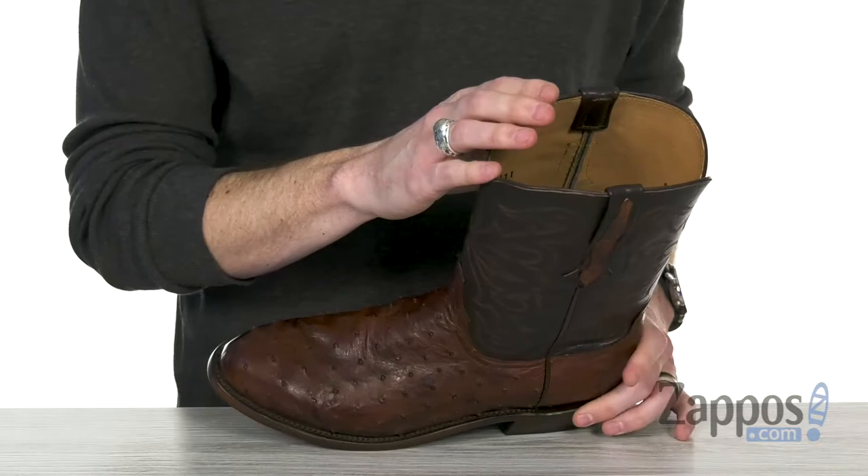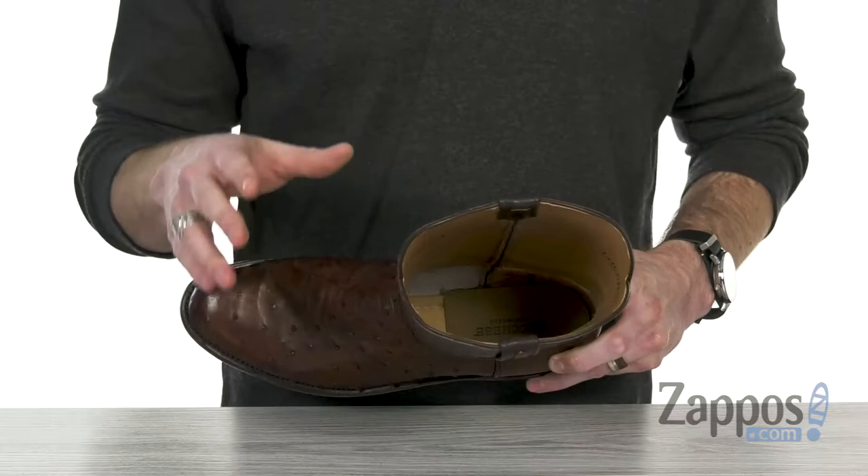For a comfy in and out and a breathable foot environment, we've got that lightly cushioned leather insole to provide all-day support. Got that classic round toe, keeping it pretty flexible.